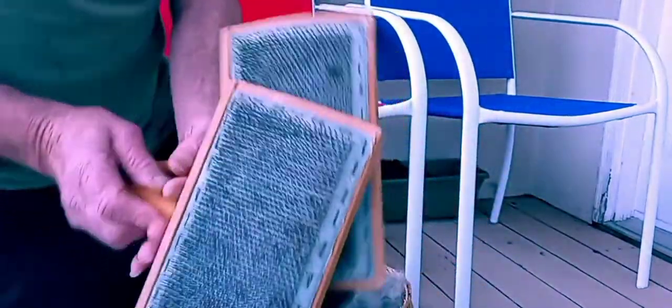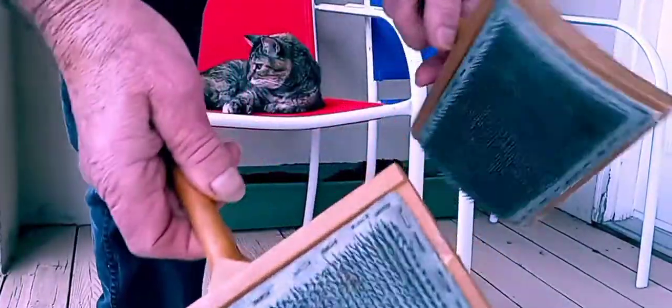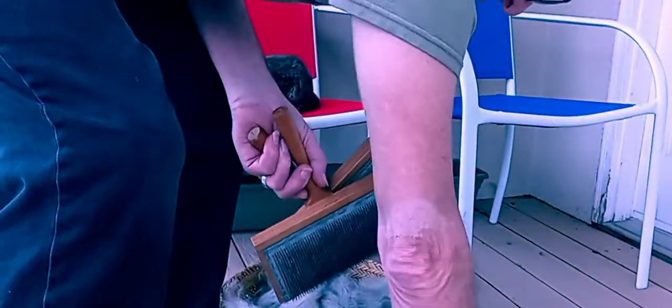These are the carders. You can kind of see the rows of little teeth. I've had these for a long time. I'm over at Terry's house apartment, and I brought the Navajo Indian brown wool to card. And this is the way I do it.